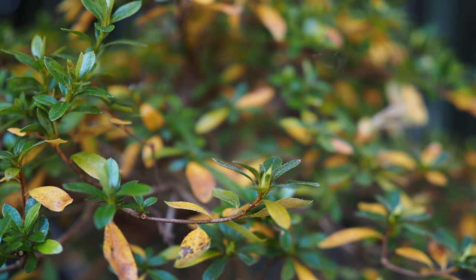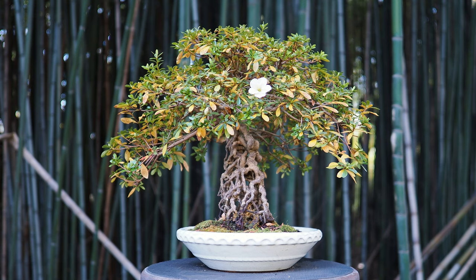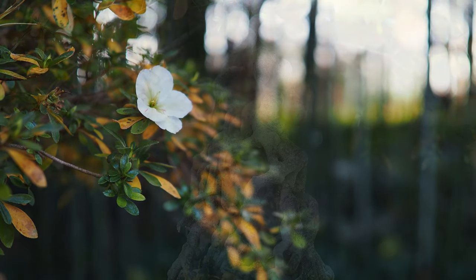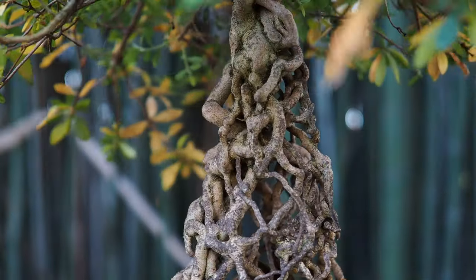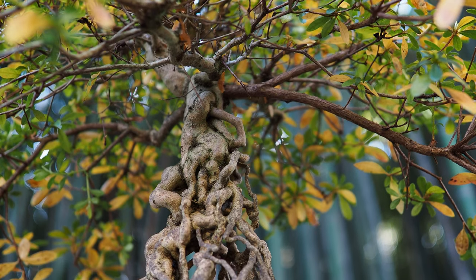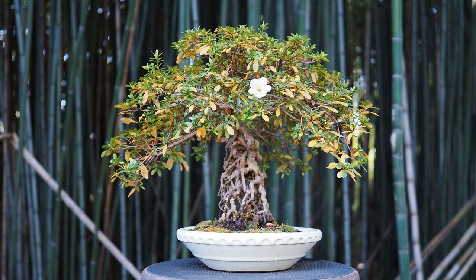Azalea is a favorite for bonsai artists, from beginners to masters. This particular tree has all kinds of things going on. It's a Satsuki azalea — Satsuki means it blooms in the fifth month. It has a couple of blooms showing off now, but the bulk of the blooms will occur in May, giving you a five-week bloom. This tree will be covered in blooms, and more than likely it'll be a multi-bloom: one will be white, the next will be red, and another will be pink. So you can have three colors on this tree, which makes it super spectacular.